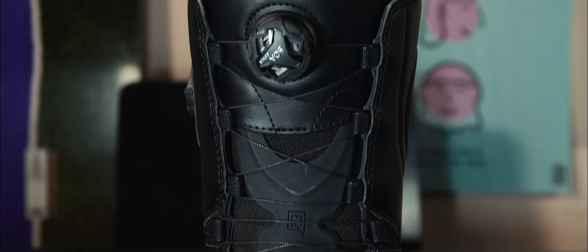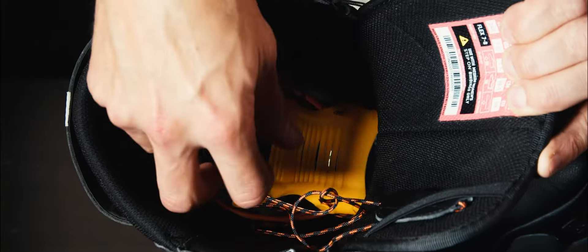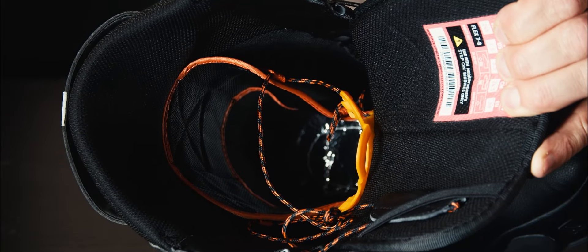The Dynasty BOA boot has a stiffness between 7 and 8, and the reason for that is it has our power tongue stiffener — this piece right here located over the ankle on the inside of the laces but on the outside of the shell, so you can take it in and out quite easily. It provides more pressure and support around your ankle area, making the boot more responsive. If you want a looser, more relaxed freestyle ride you can take it out, but with the step-on system it's nice to have extra support around the ankle for a more sure foothold and more confidence while riding.